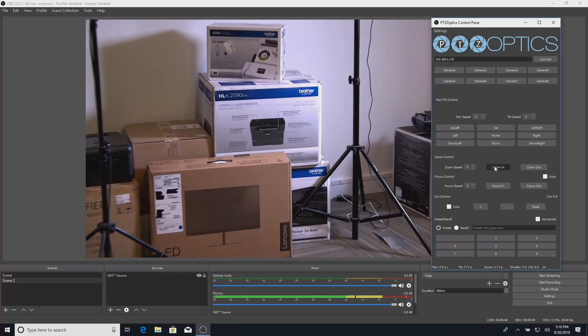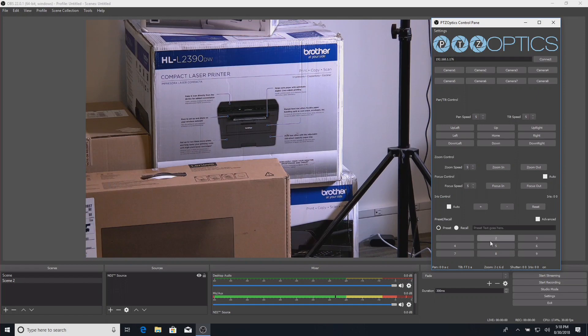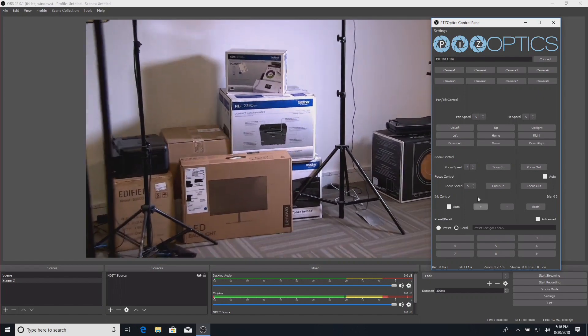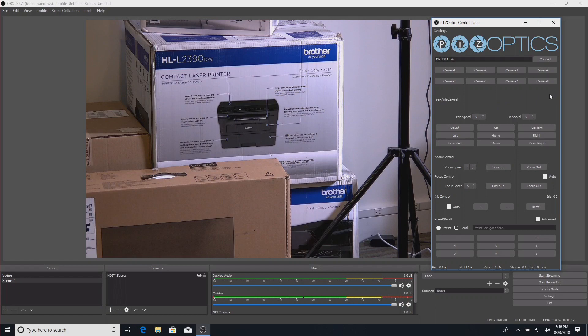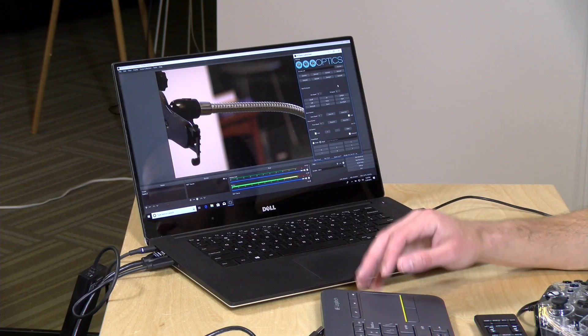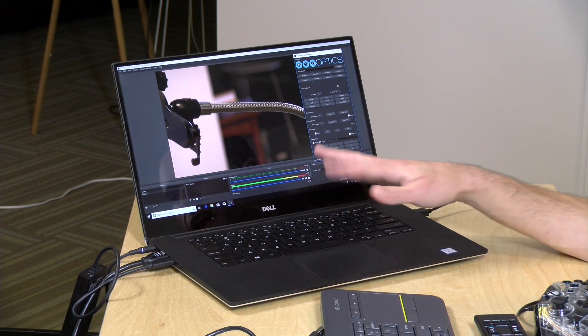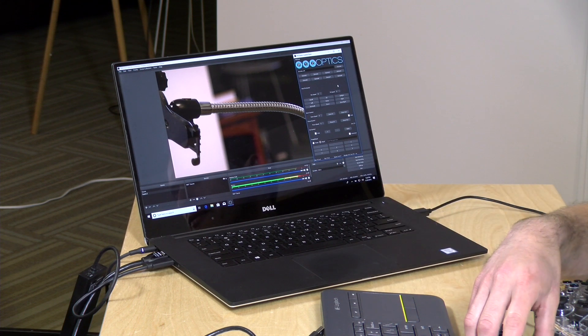I can set this as preset one and then zoom in a little and set that as preset two. If I want to go back to preset one, I can hit the preset button and zoom back out. You have all the same controls here, just with a slightly different interface. If you're on a budget and don't want to spend anything on your streaming application, OBS is a great place to get started. I just recommend having a fairly powerful Intel i7-based computer for the best experience, but it's really amazing what you can do in software these days.